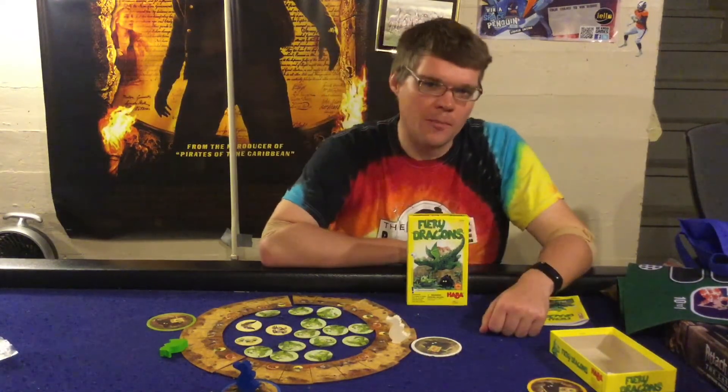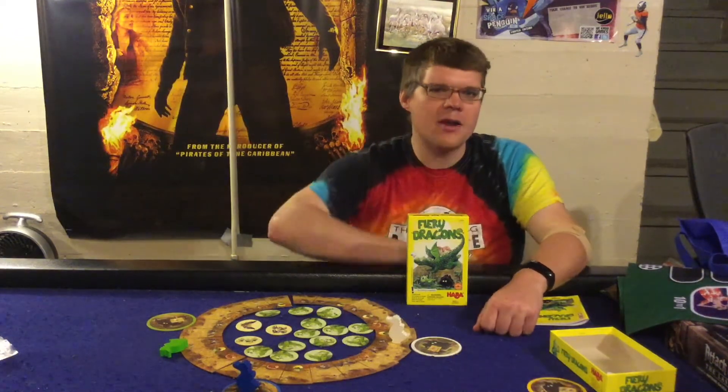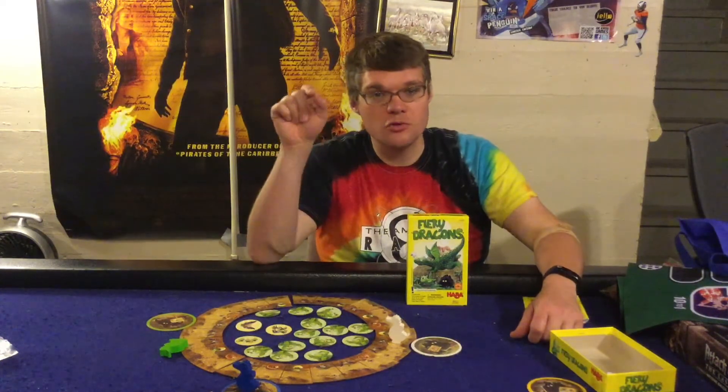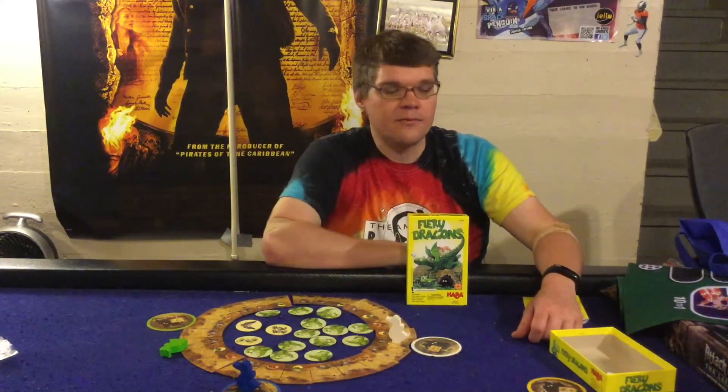That's Fiery Dragons from Haba Games — one I definitely recommend if you're in the market for a children's game. If you enjoyed this review, please click the subscribe button below, and let me know in the comments: how much money would I have to give you to go into a dragon cave and steal something?